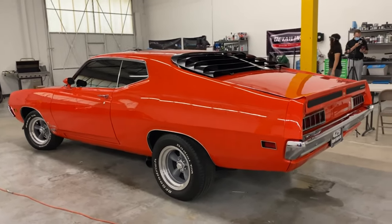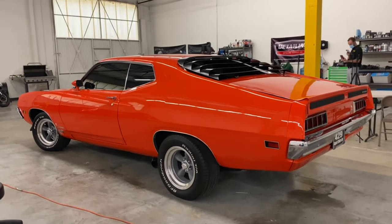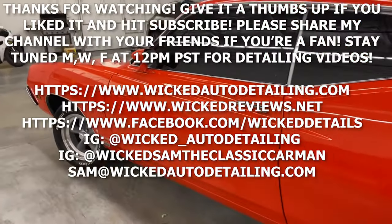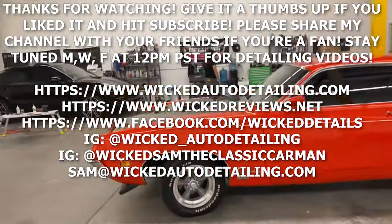Thank you for watching. If you're new to the channel, don't forget to hit subscribe and give it a thumbs up. Don't forget to share our content with your friends and family and other car enthusiasts. Stay tuned for more classic cars and other detailing content.